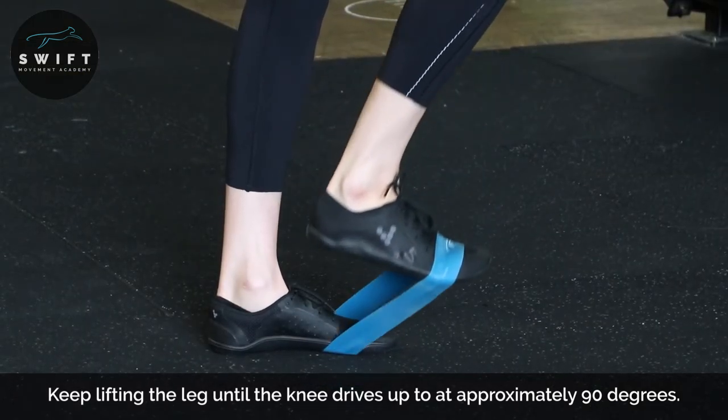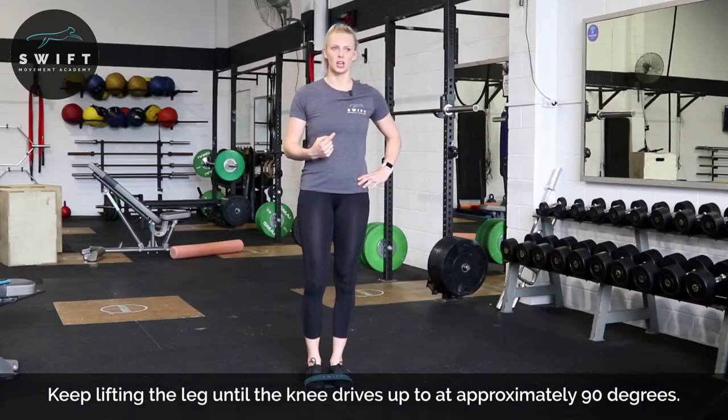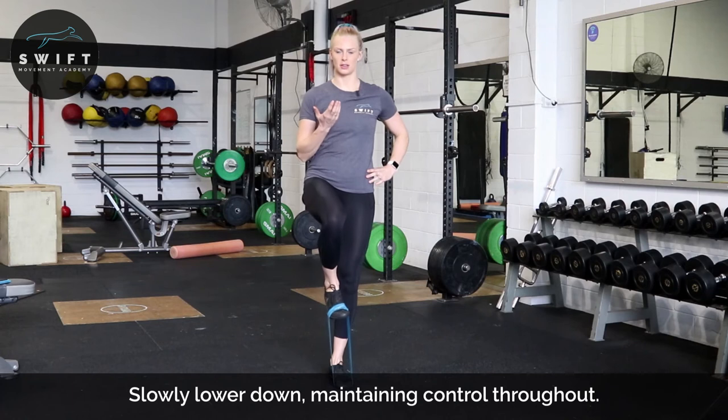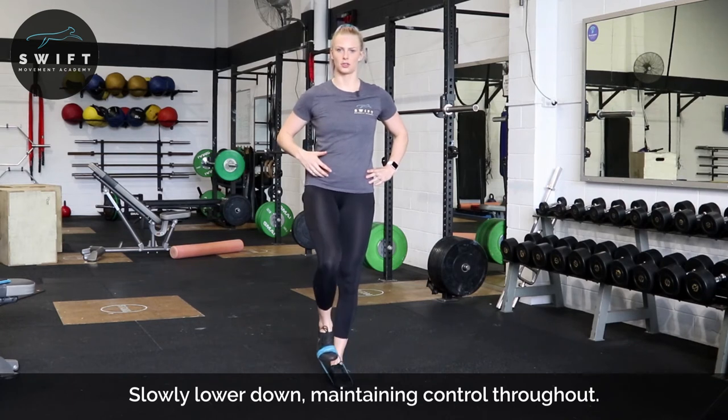Keep your toe pointed up to the roof as well when you do this. When you're pointing down, obviously the band can fall off, but we're also going to be really recruiting up through that hip flexor.